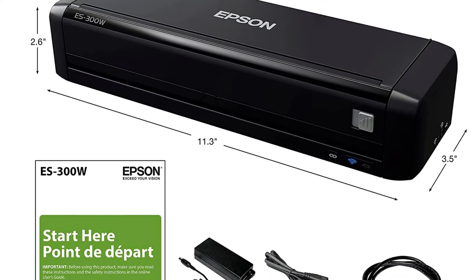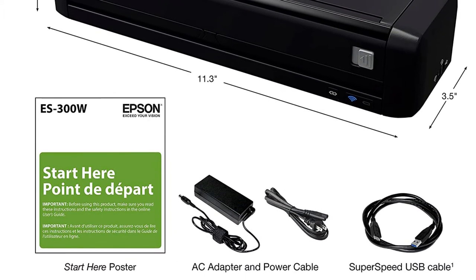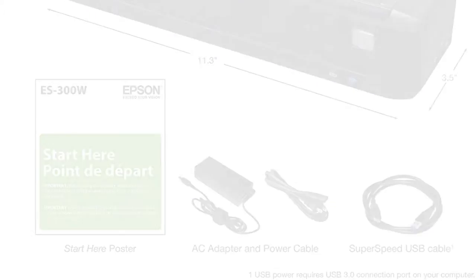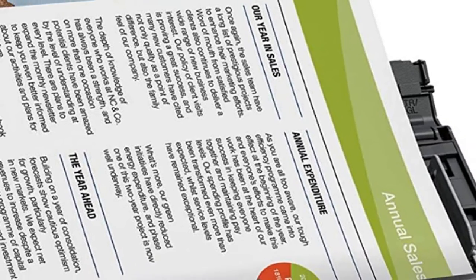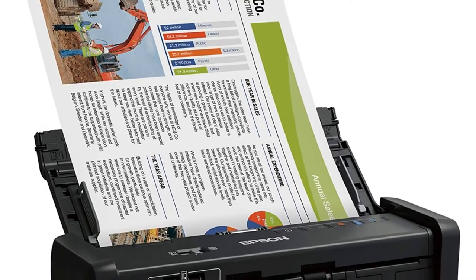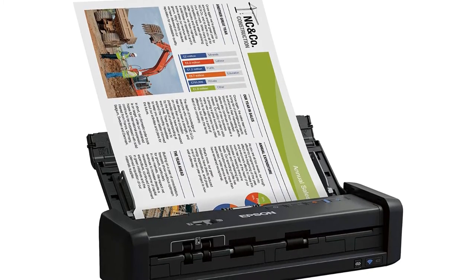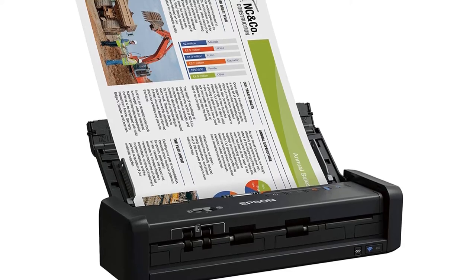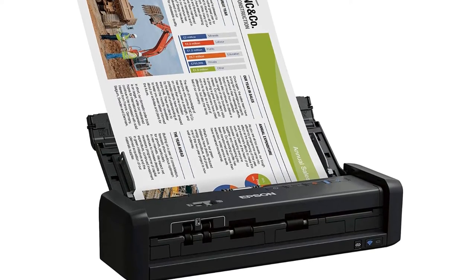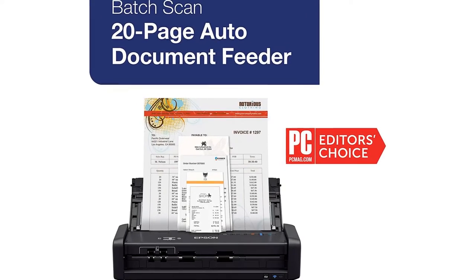The scanner's 600 dpi resolution is enough to scan photos with acceptable quality, and it has a card slot that accepts thicker media like credit cards or ID cards. Optical Character Recognition (OCR) using the bundled ABBYY software can automatically convert documents into an editable and searchable PDF. Portability-wise, the ES300W is a little bulky compared to some of the other models on this list, due mainly to that automatic document feeder.